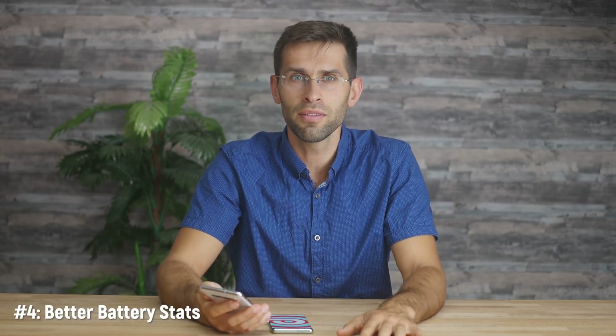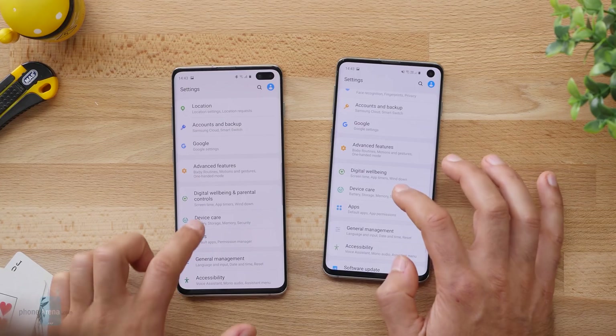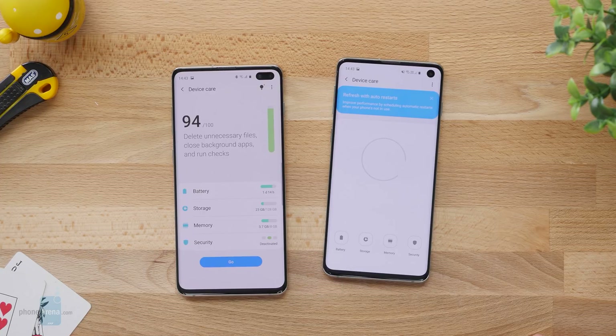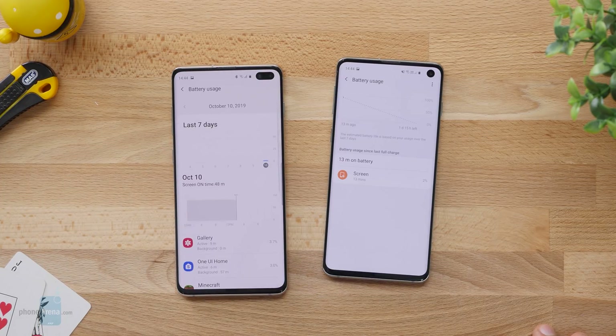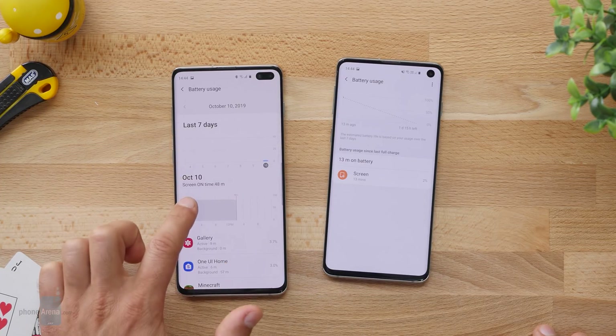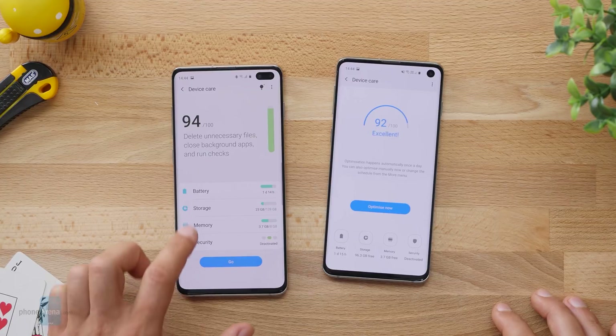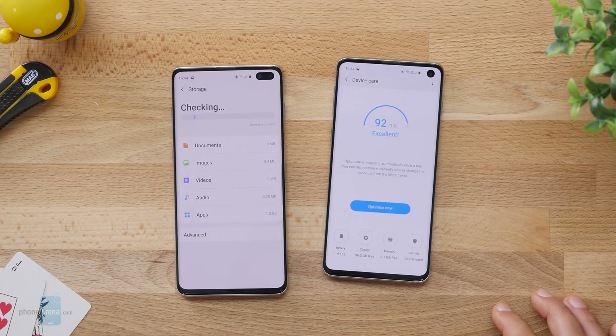Another great addition comes in the Device Care section in settings, where in the battery usage you now have a more detailed breakdown of how you used your phone. Samsung is using bolder fonts that are easier to read, and you have two graphs that give you a at-a-glance view of your use over the week and over the current day. You also have the same easy-to-read fonts for the storage section and others.